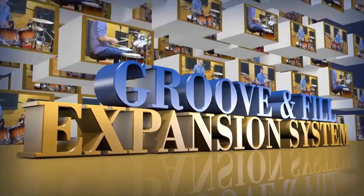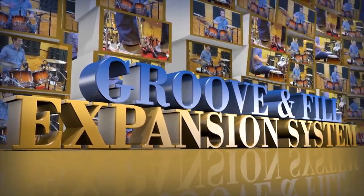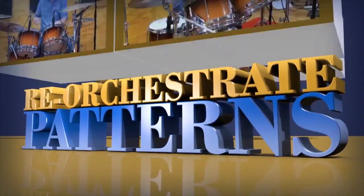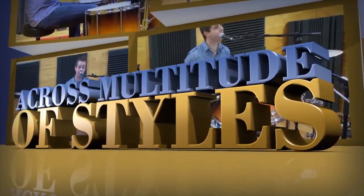Welcome to Groove and Fill Expansion System. This unique training pack takes a different approach to teaching you how to expand both your beat and fill vocab. Presenting you with core beat and fill patterns, you are taught how to reorchestrate these patterns around the drum kit to form unique sounding phrases and ideas that cross a multitude of styles.